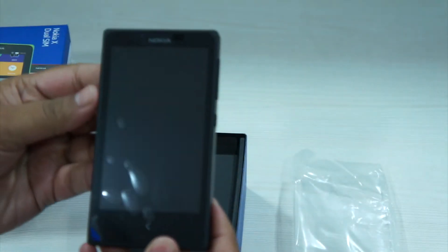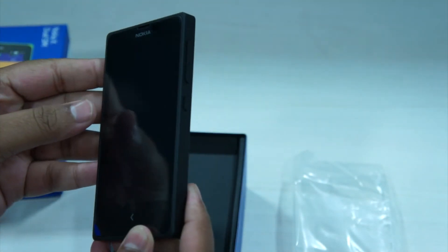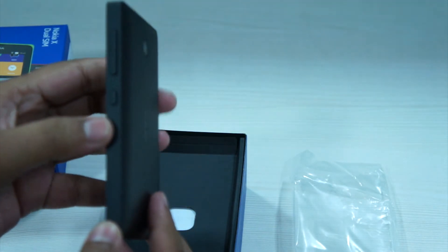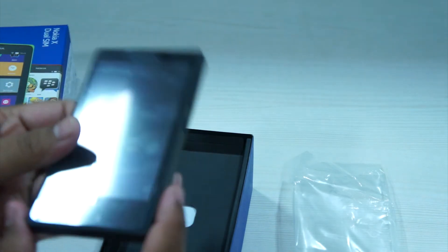The front of the Nokia X features a single capacitive button that acts as the back navigation button. On the side, there's the volume rocker and the power button. There's also a 3 megapixel camera at the back which does not feature LED flash. At the top, you get the usual 3.5mm audio jack and there is a micro USB charging port at the bottom.